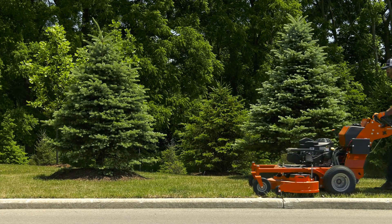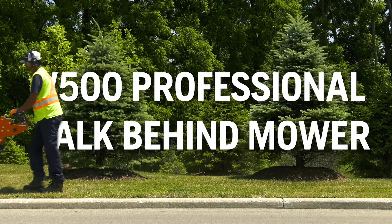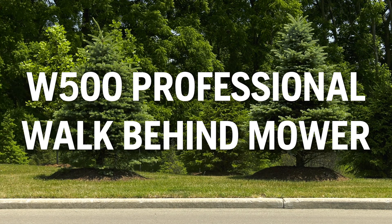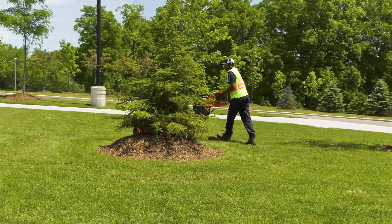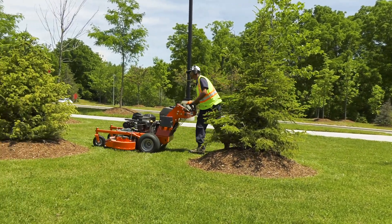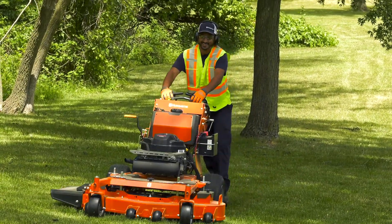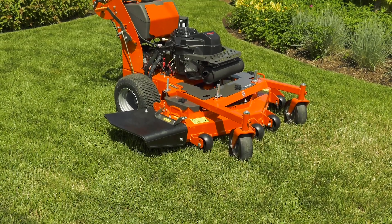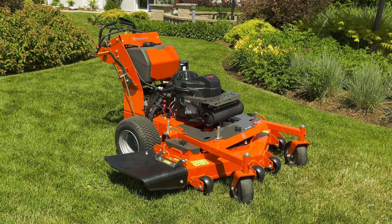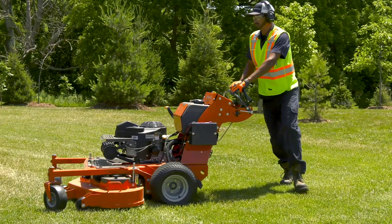Welcome to this training module on the Husqvarna W500 Professional Walk Behind Mowers. Over the next 20 minutes or so, we'll introduce you to this powerful line of mowers and teach you how to use them properly and safely. Walk behind mowers are designed for use on large, open grass plots. They are also generally easy to use around trees, shrubs, and other obstructions. In some cases, they are more appropriate for use on hills and slopes than stand-on or riding mowers. While Husqvarna's walk behind mowers offer great performance and convenience, they are still powerful machines. Make sure you pay attention to the operating and safety advice in this module, and take your time learning to use the walk behind mower.